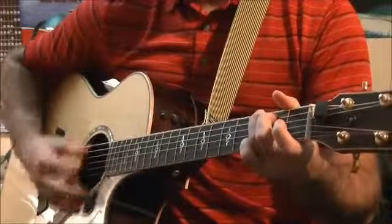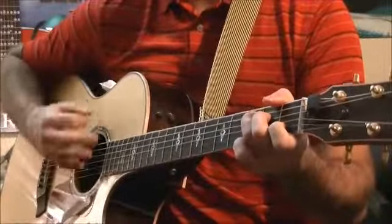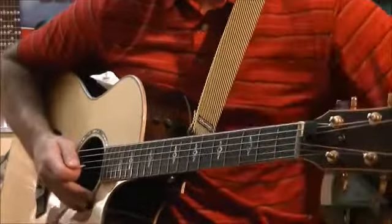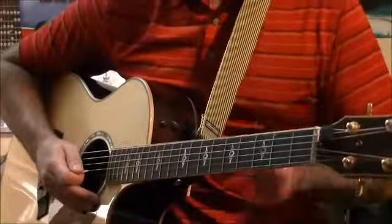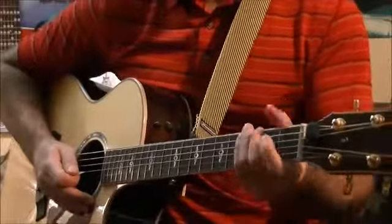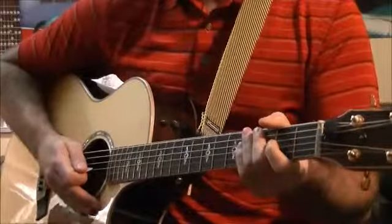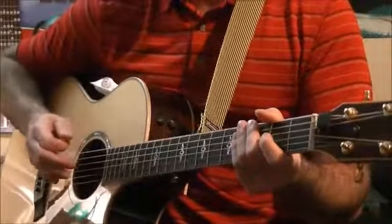Nice and slow, it should sound like this: down, down, up, up, down, up — and then switch. Now let's try that together nice and slow. This is basically the one that you're going to want to practice a lot, because a lot of this rhythm is in a lot of songs. Practicing your ups and down strokes and changing how your ups and down strokes are done — either up, up, down, down, or down, down, up, up, or down, up, down, up, or down, down, up, up. And then switch to the next chord.